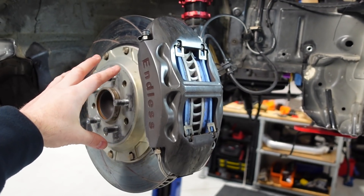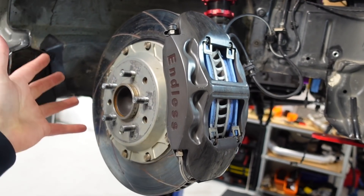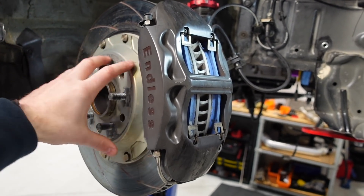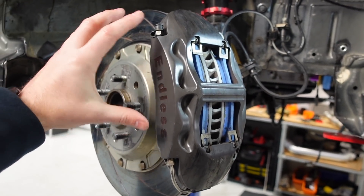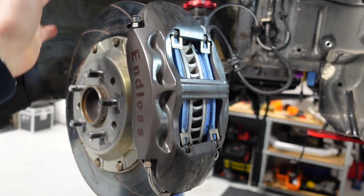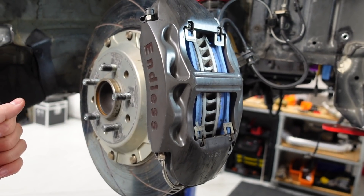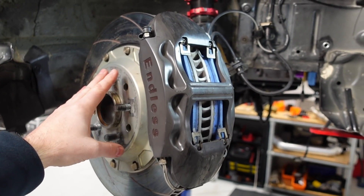Reducing compliance can mean at one extreme simply adjusting the wheel bearings if you've got an adjustable type wheel bearing, or it could mean increasing the stiffness of the whole assembly — the hub and the upright — making sure you're reducing the amount of compliance they've got. In some cases that can mean an entire redesign.